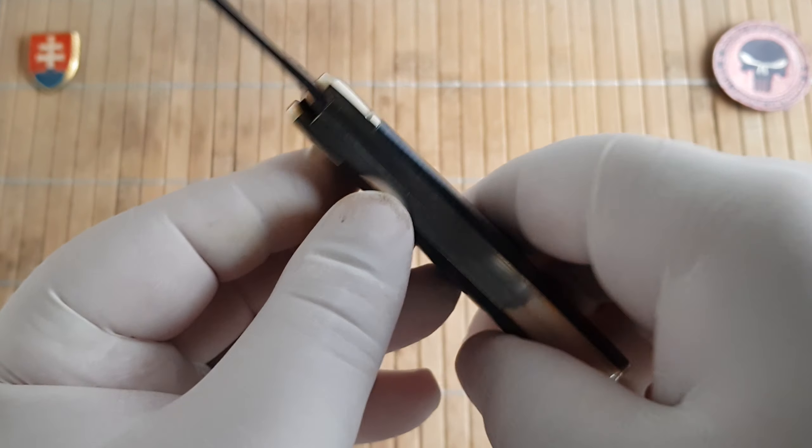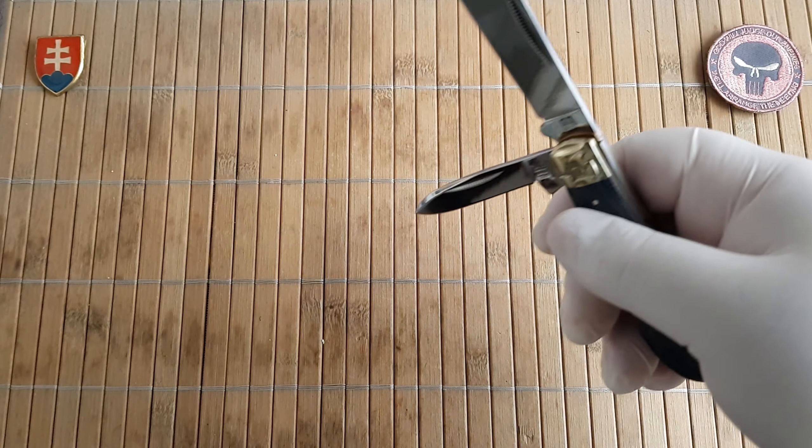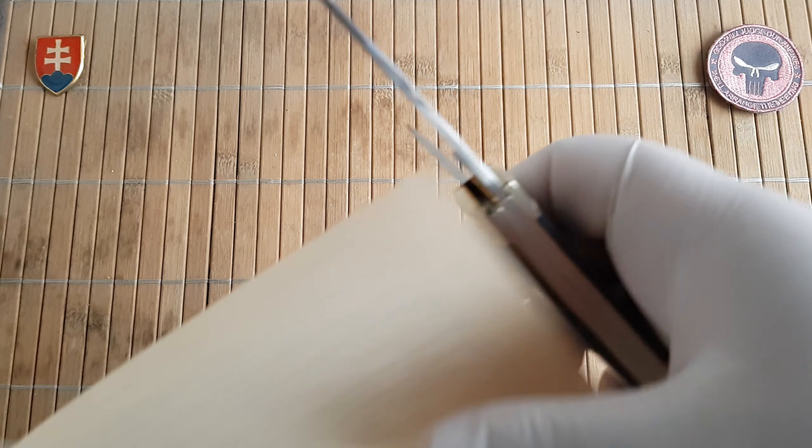We have a 90-degree half stop. Let's check out the sharpness out of the box.